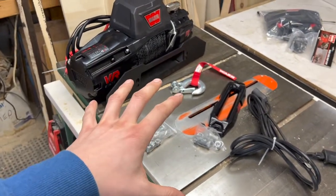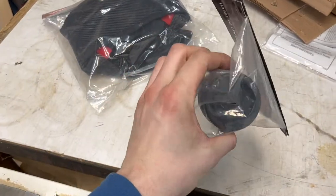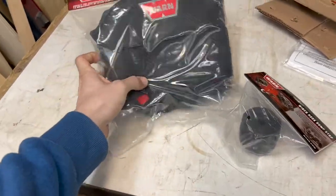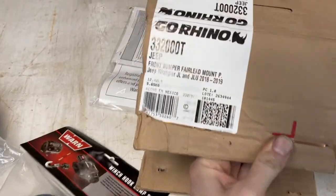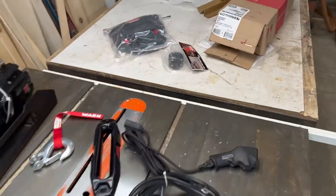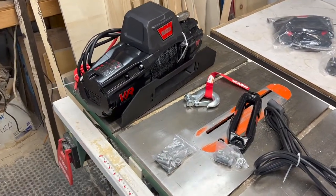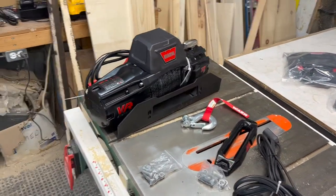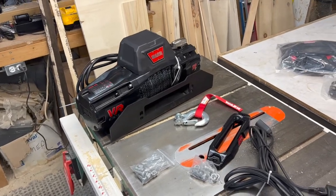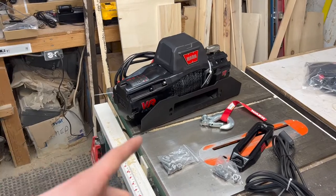That's everything right there except for that plate that came in with the winch. Here are the extras — a nice stopper and cover. It was cheaper just to pick up that mount than trying to make one myself. It's pretty windy outside so I think I'm just gonna time-lapse putting that on and then we'll come back when it's on.